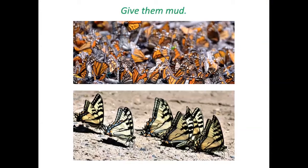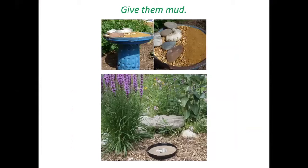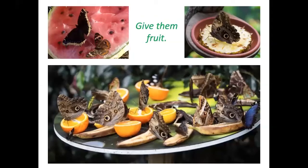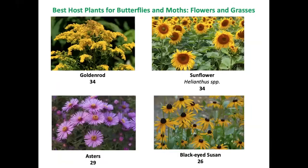Consider giving butterflies some mud. Males of many species engage in 'puddling' — sipping mud to get minerals needed for pheromones that attract females. When they mate, they donate those minerals to the females to make eggs healthier. You can provide mud in a repurposed bird bath or a saucer on the ground — use gravel or sand, add salt or compost to ensure minerals are present, and keep it moist.